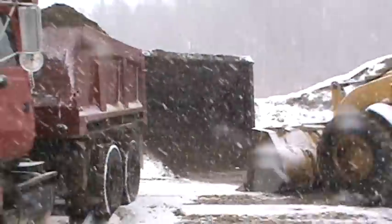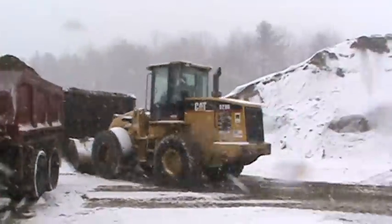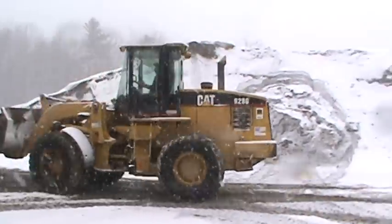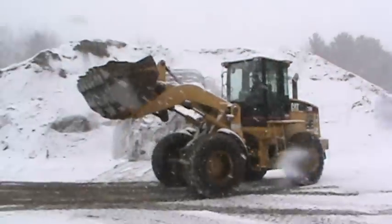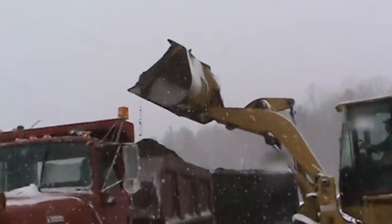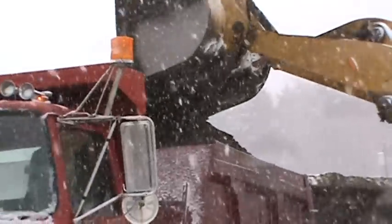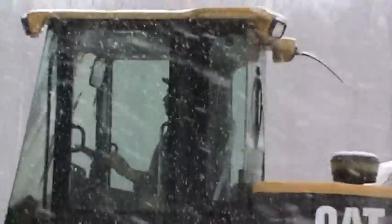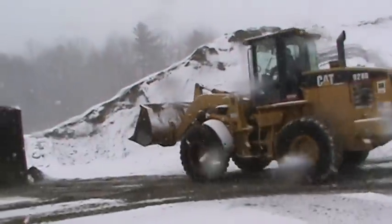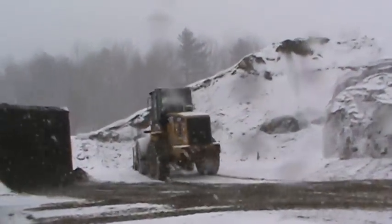They've got to run it through the scalper, get all the chunks out. When you get chunks in that sand, it'll break the sand drop. And there's the sand pile. You're going to get a little bit more on, I guess.